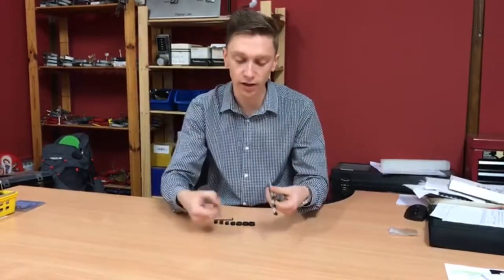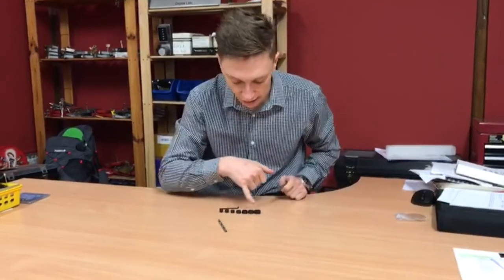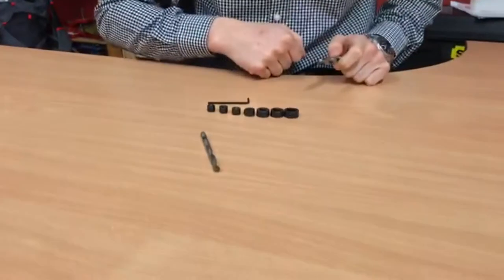Today I want to talk to you about drill bit collars. So out of your hard and plate drill bits, you've got 6mm here and 10mm here, and you'll notice in your set you've got loads of different widths.